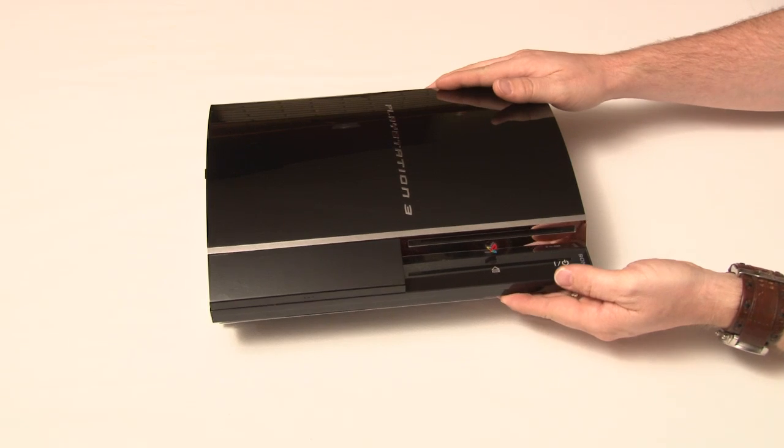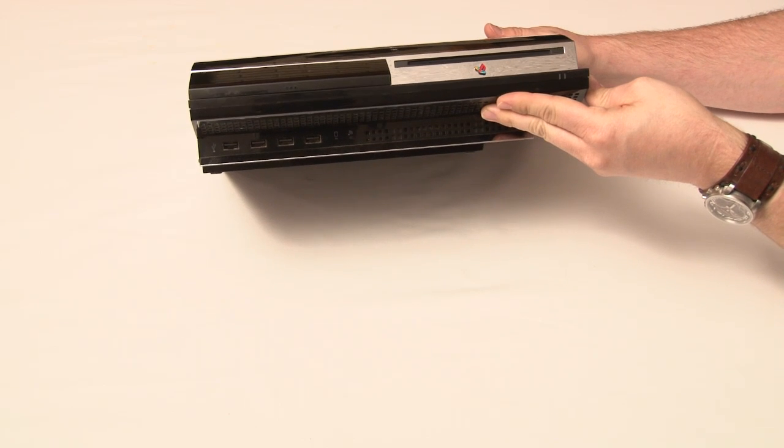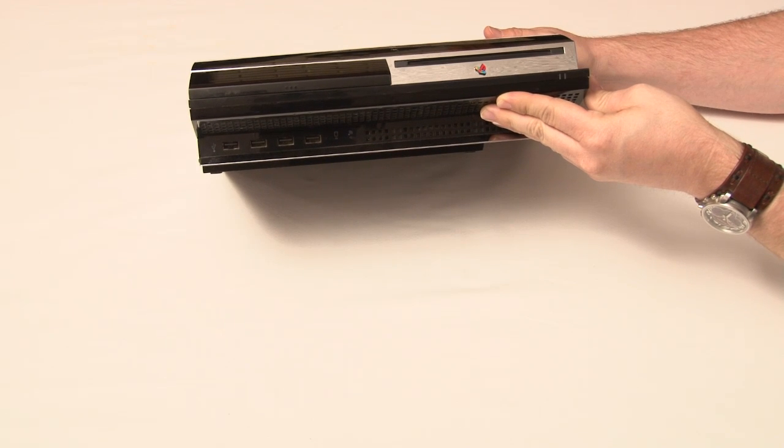One of the other items available on the higher end models — the 60GB and the 80GB of Generation 1 and 2 — were four USB ports. The other two models contained only two.